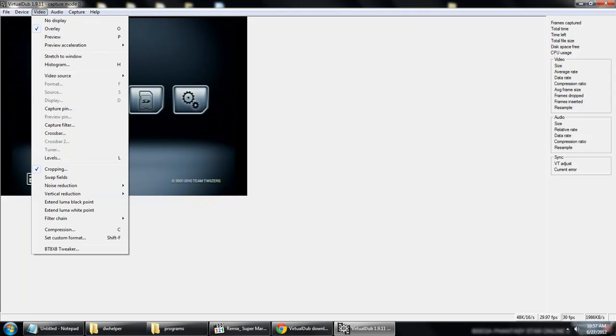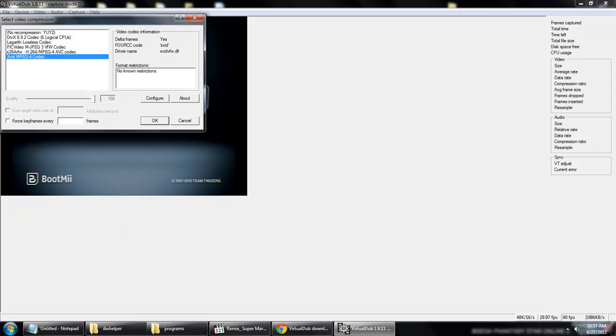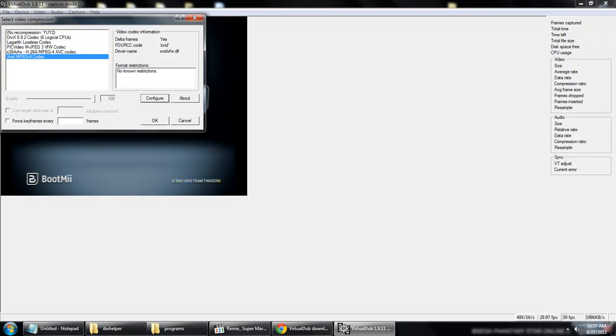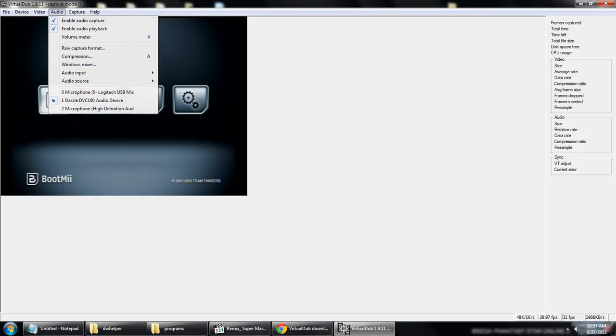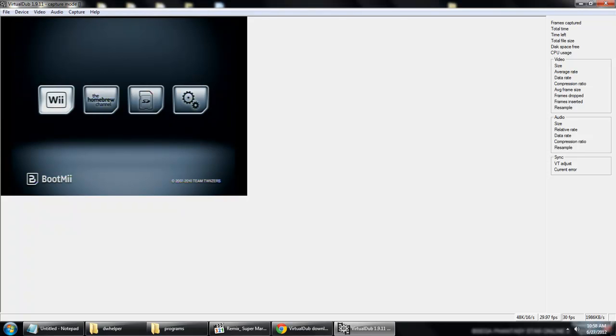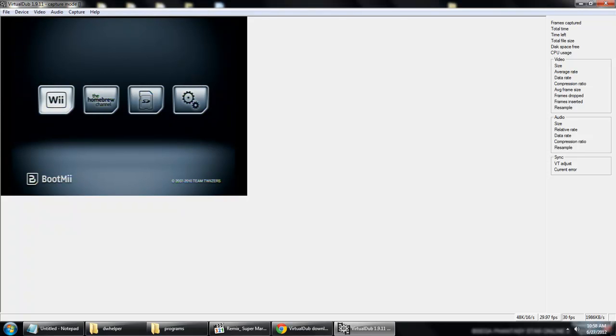Then we're going to go into the next setting, which is compression. I've got a number of codecs installed — there's a DivX codec and this XVID codec which I haven't tested yet. For audio compression, I capture in raw PCM because it just works, and I can fiddle around with it later.